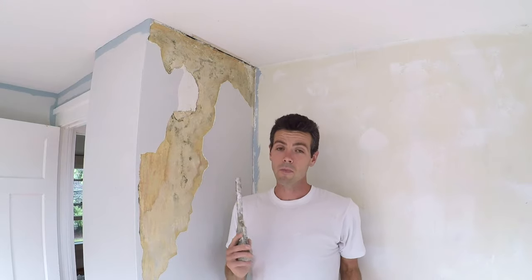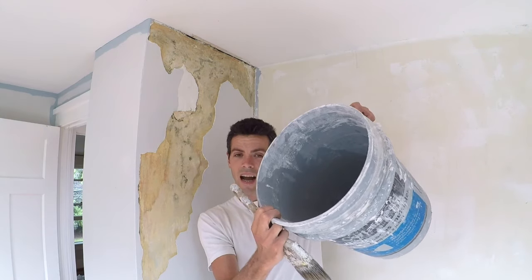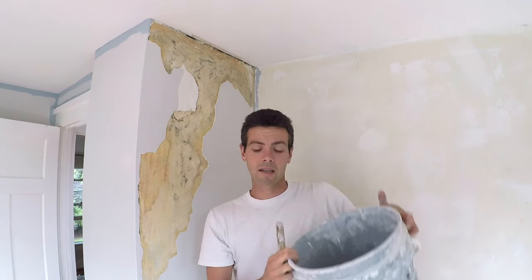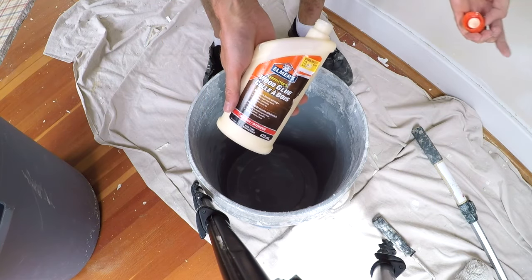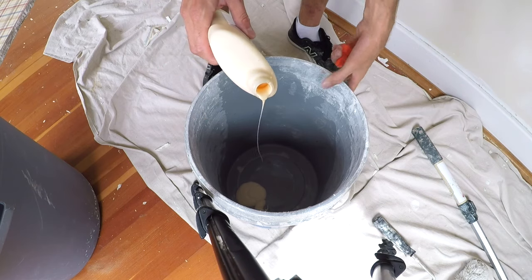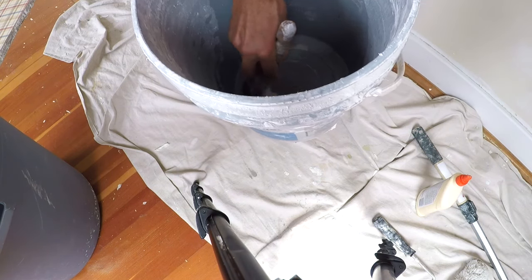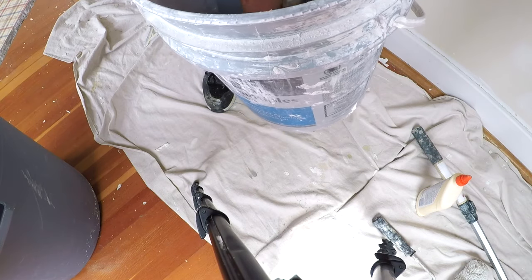I want to keep it simple, so we're just going to use things that you might already have. What I've got right here is a crusty old paintbrush, just a tiny bit of water in this bucket, and some carpenter's glue. I'm just going to pour a bunch of that in there and mix it around with this brush so that it gets a little bit thinned down, but not too much.